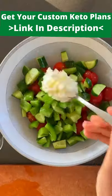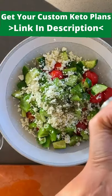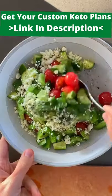It started out as a normal salad with tomatoes, cucumbers, peppers, feta cheese, mint, salt, and olive oil.